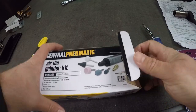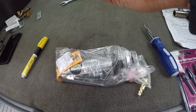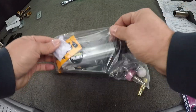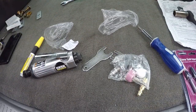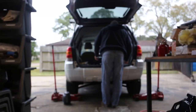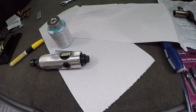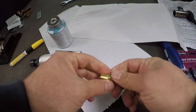Here's what's in the box — there's instructions, I'll put that in recycling. First things first, we need to put the fitting in. I'm making sure it will mesh with my existing fittings before I go to the trouble of installing it.